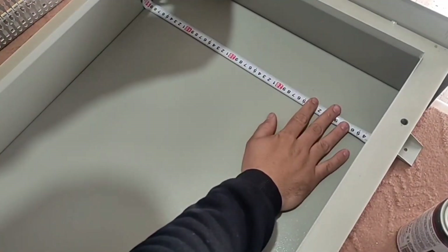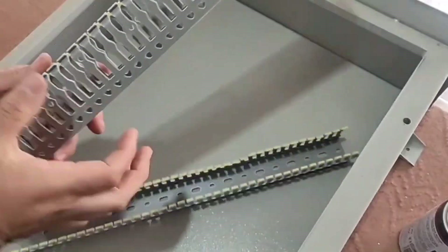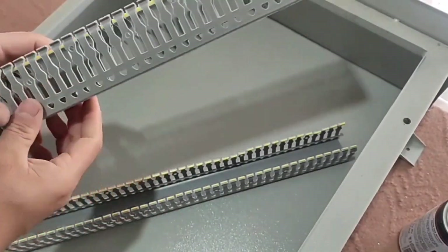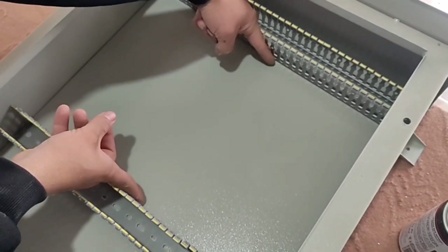First we measure the widths of the electrical panel, then we cut two ducts for the bottom and top. These are the two ducts that we have cut. The height of this duct is six centimeters and its width is four centimeters. Then we put the ducts in their place.